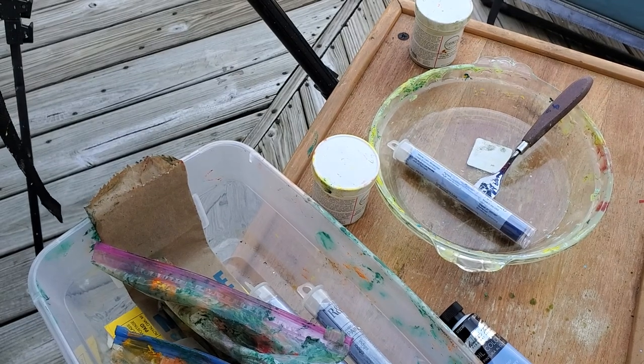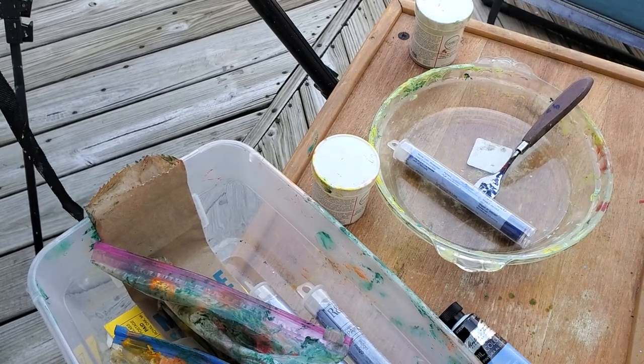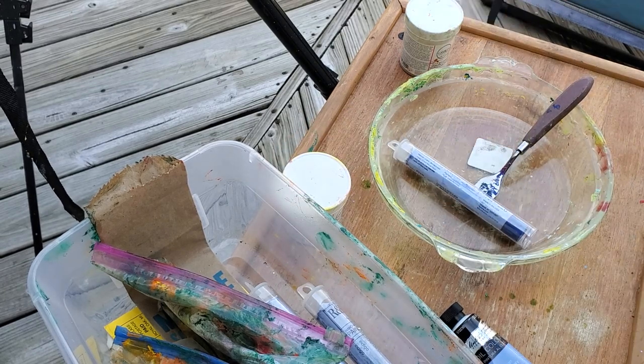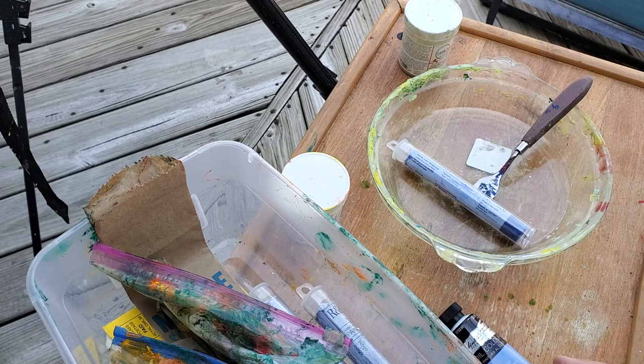Welcome, artistic friends of the interwebs. This is a request video from a fellow artist who was interested in cold wax and oil. There's a ton of really great videos regarding cold wax and oil, none of them are mine.